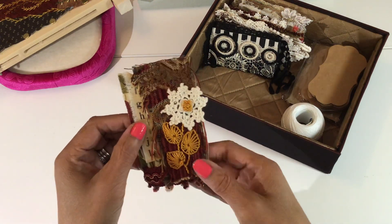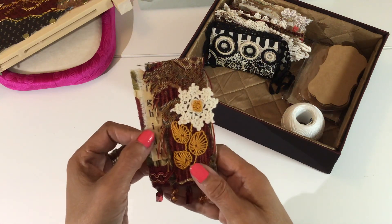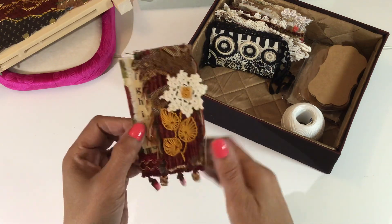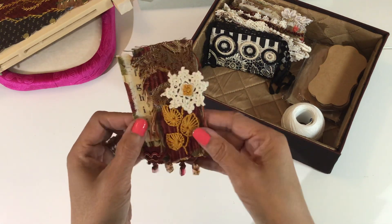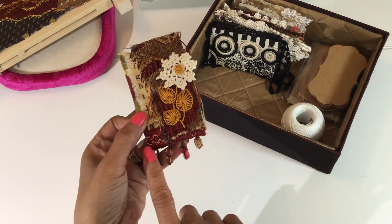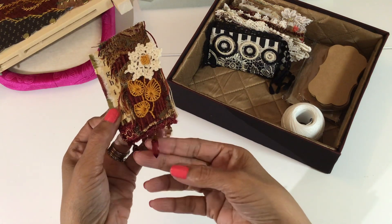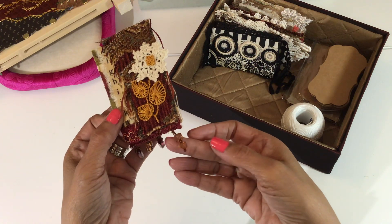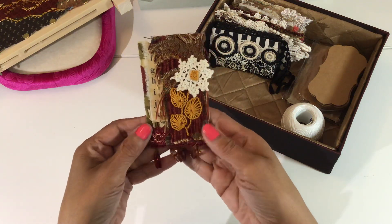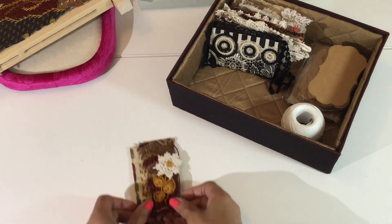I believe I've used all three of these fabrics on previous tags, so you'll probably see a lot of repeats when it comes to my fabrics. I don't have that many and I tend to go to the same ones I like. Across the bottom, I found in my scraps a little beaded trim piece that had the perfect colors — a cranberry colored bead and an amber color. I layered the three fabrics together, added the bead trim, and that's my tag for week 12. It was an easy one to put together.